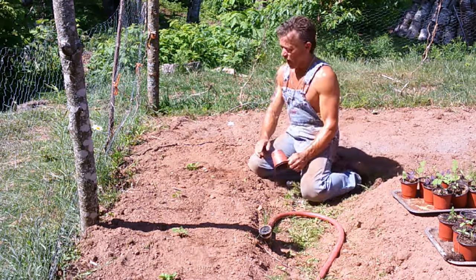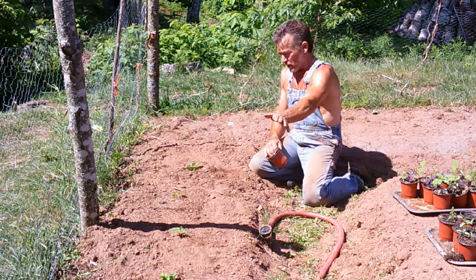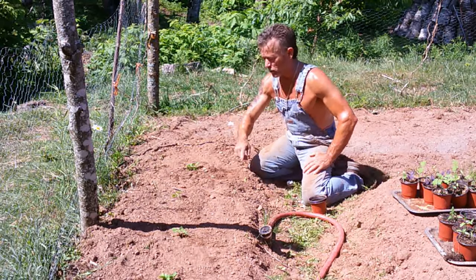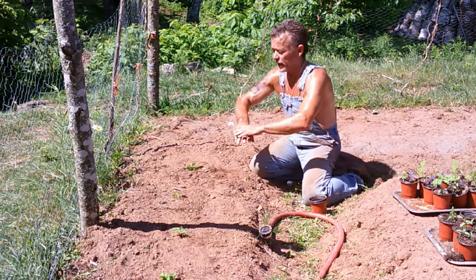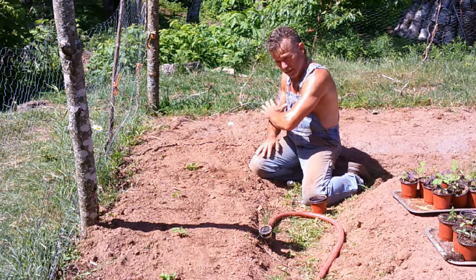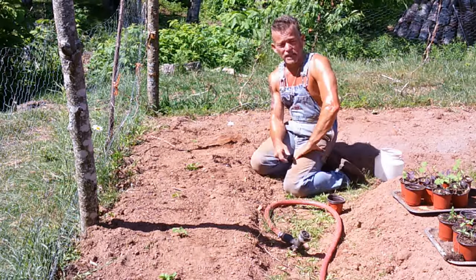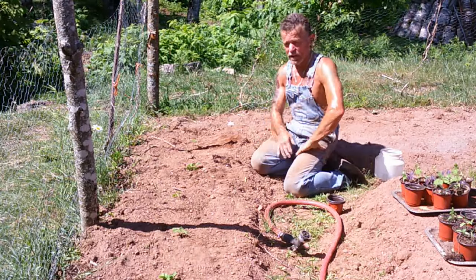The first couple of weeks I will only water directly around my plants, because I don't want to water the whole garden — if there are any root or weed seeds in there it'll help them sprout up. So the first couple of weeks I only water about six inches around the plant. Once the plant gets bigger I'll water out about a foot, and then after that I'll spray the whole thing as the root systems start to shoot out more. I don't have much rain coming this week, so I'll water these every day to keep it nice and moist.